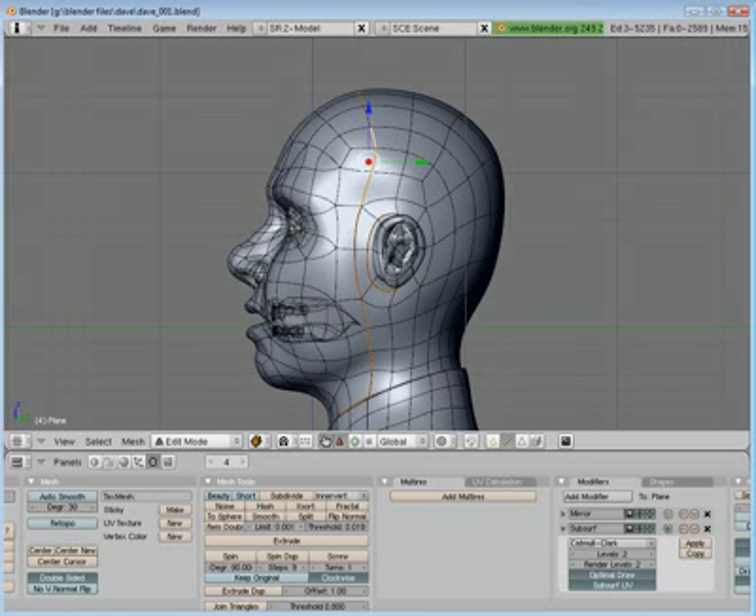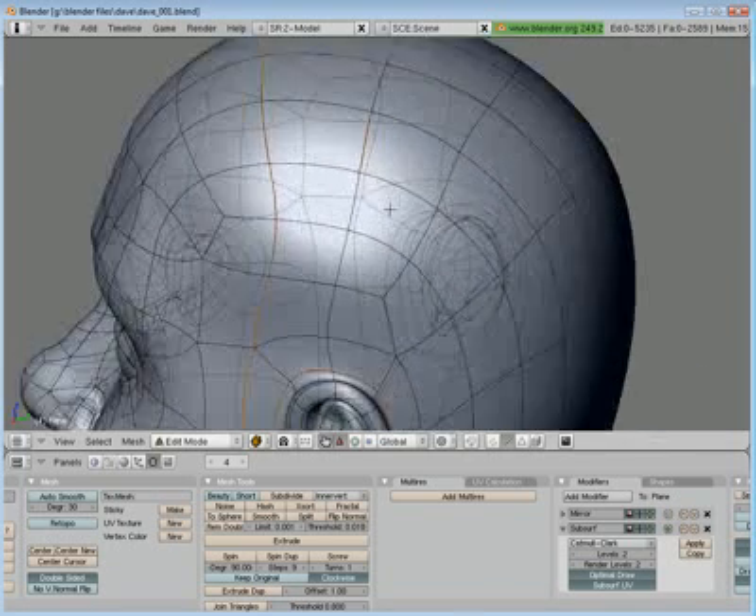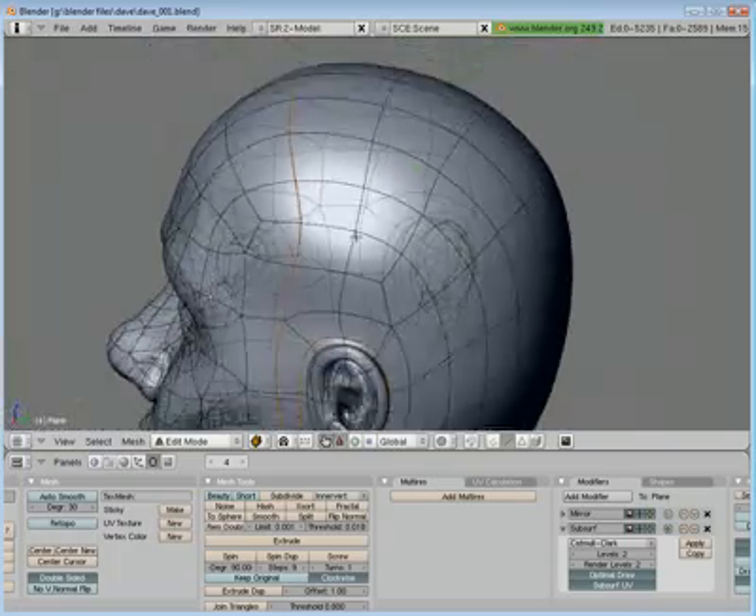To mark a seam, you select whatever edge you're wanting to put it on and you hit Control-E. It brings up your edge specials and you just select 'Mark Seam.' Also, if you select a seam by accident, just select it, hit Control-E again, and this time hit 'Clear Seam' and it gets rid of it. Piece of cake.